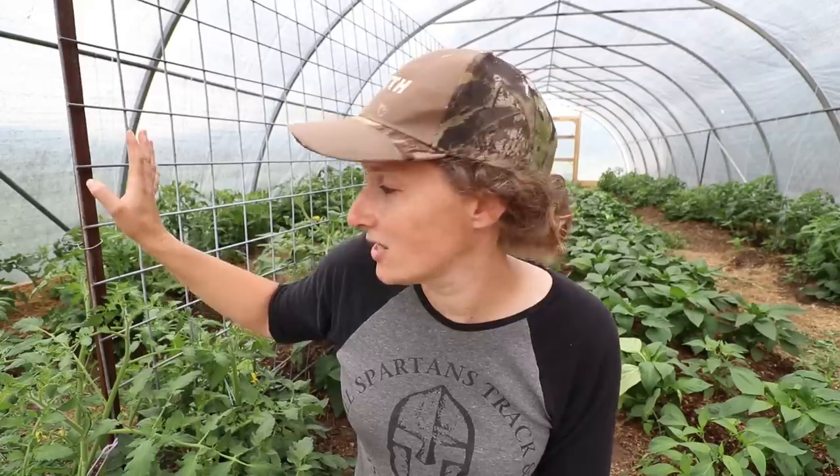Hey guys, it's Chelsea from Little Mountain Ranch. Welcome back to my channel. I come to you today from the high tunnel. Today I am down in the high tunnel and I have a bunch of work to do in here — some more trellising, tying up tomatoes, and a ton of pruning.